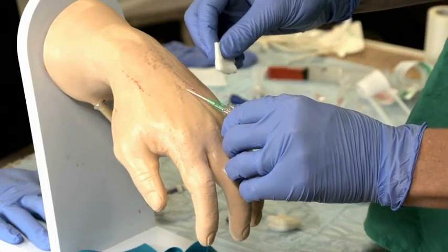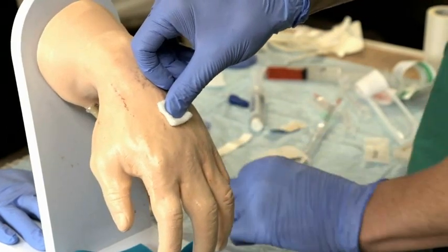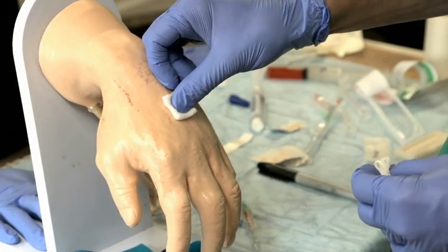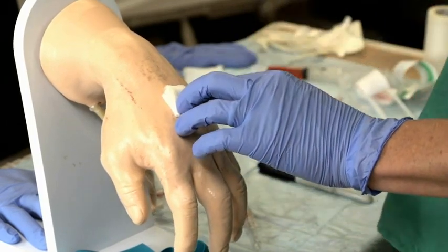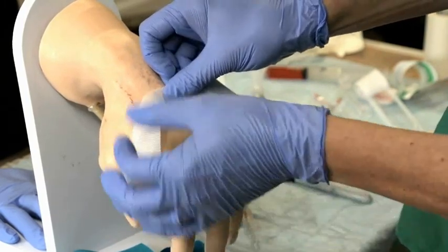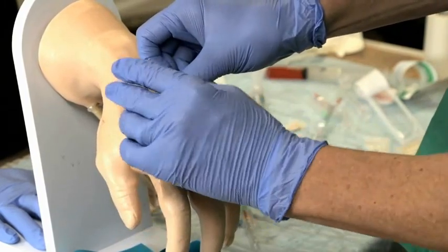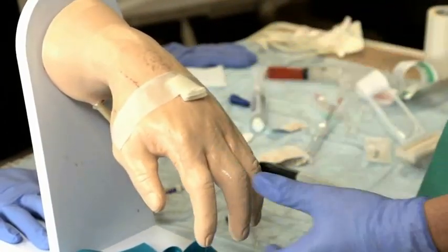If fluid does not flow freely or extravasation occurs, remove the catheter and apply a dressing over the area with gentle pressure. If pulsatile bright red blood appears in the catheter or tubing, assume intra-arterial placement. Remove the catheter and apply manual pressure for about 10 minutes and until the bleeding stops. Then apply a pressure dressing.